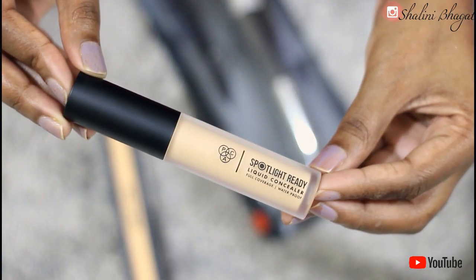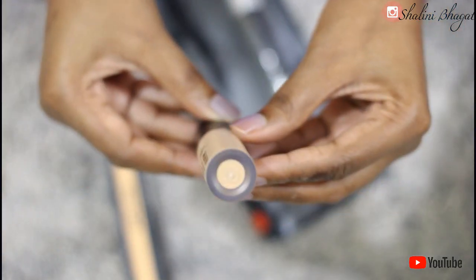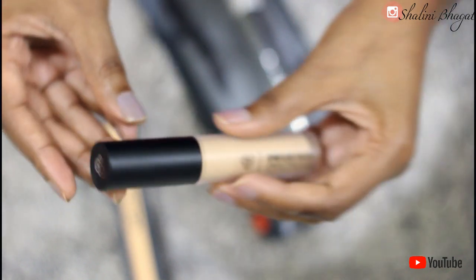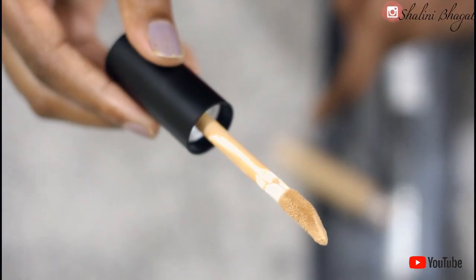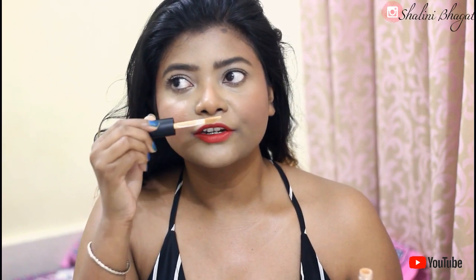This product retails for 765 rupees. It has 14 different shades available in this range. We get a 3-year shelf life and it has 5.5 grams of product. The inner packaging comes in a frosty matte kind of tube, but the shade name and shade number were not available on the inner package, which was a little disappointing. It has a very large doe foot applicator, similar to Makeup Revolution, and it does not have any fragrance.